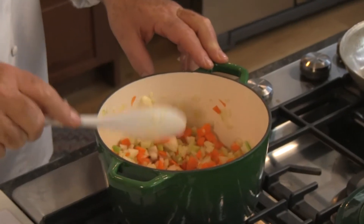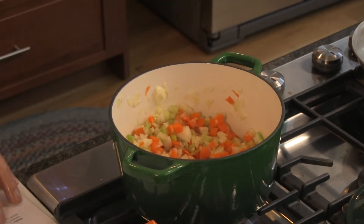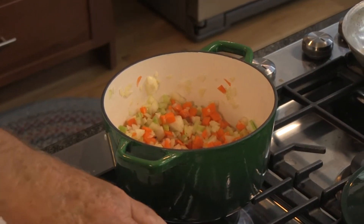As these ingredients are coming together, they start to sizzle. That sizzling is the moisture that's in them coming out, and what that's doing is intensifying the flavor.